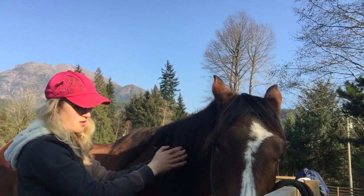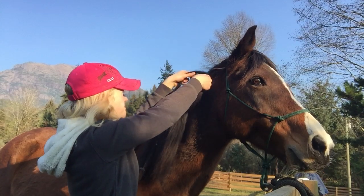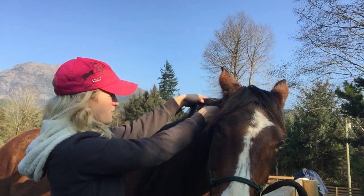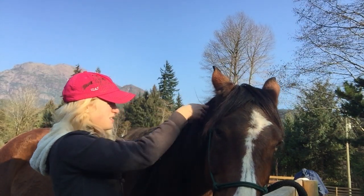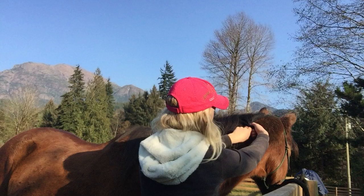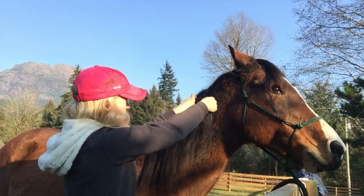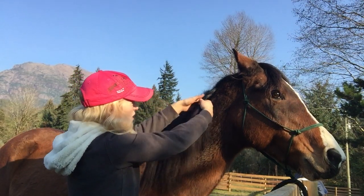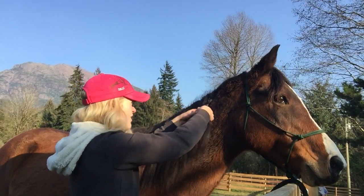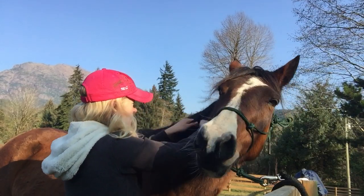Then there's the running braid, which I'm going to do over here. It starts at the top and runs down. Every time you take from the side where your horse's mane is lying — for me that's my left — you're going to add a little bit of mane and do it all the way down. You can do this for your horse's whole mane in one braid. I do this a lot at rodeos because it's simple and very pretty, and it doesn't take a lot of time.